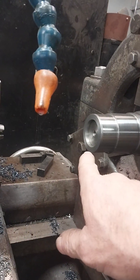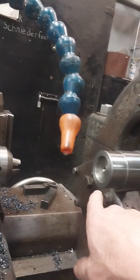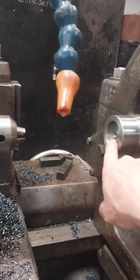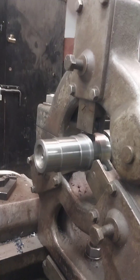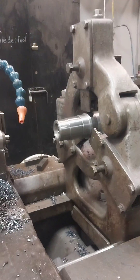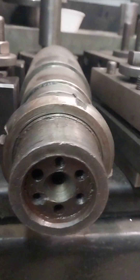Then we center drilled it and tapped a hole in there. I'm going to come back tomorrow and center drill that a little deeper, then take this steady rest off and finish turn the shaft to the finished diameters.